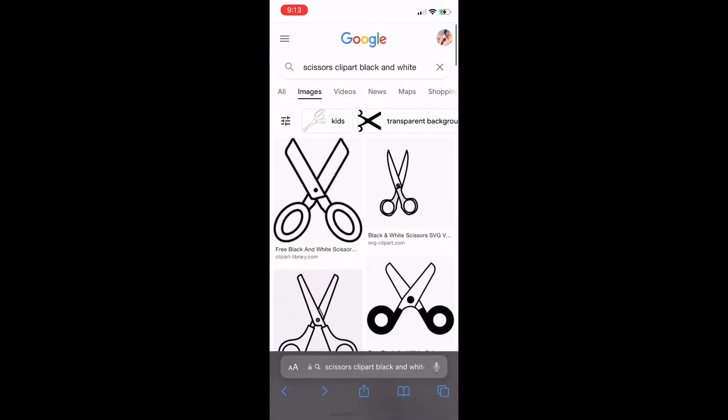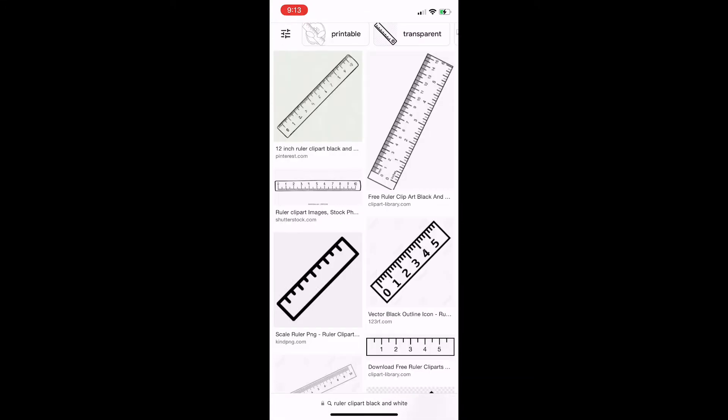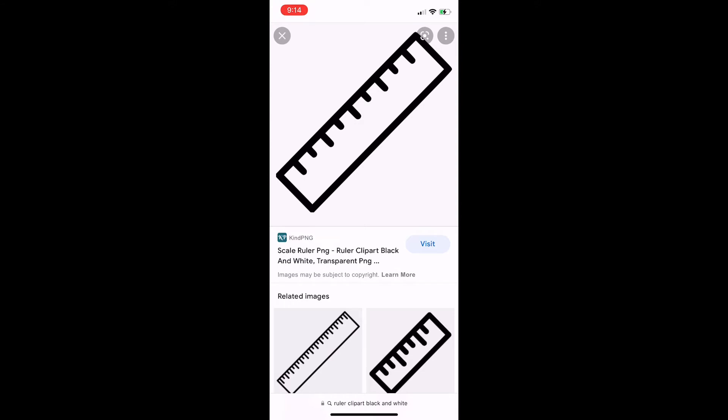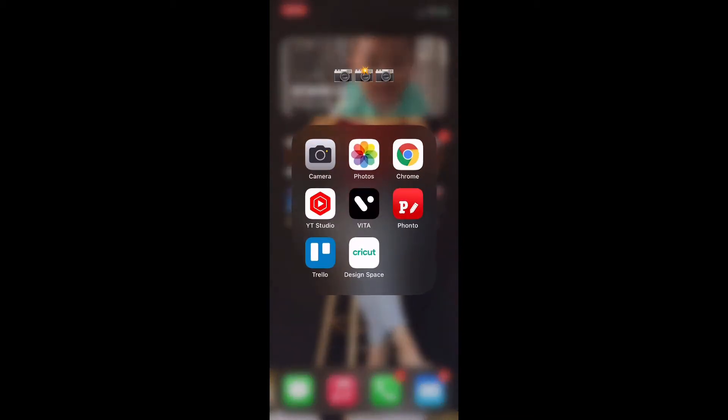I'm going to do the same thing for my ruler image. I searched 'ruler clip art black and white,' found the ruler I wanted, and added it to my photos. I already have the crayon from a previous video, so make sure you check that one out — it's in the description box.